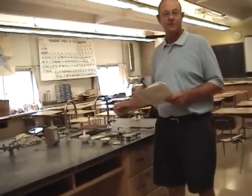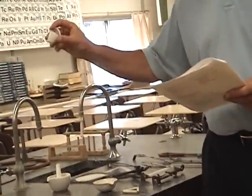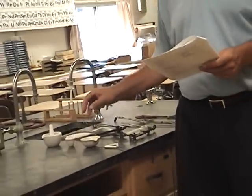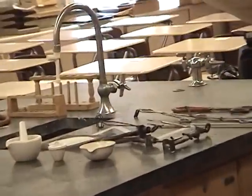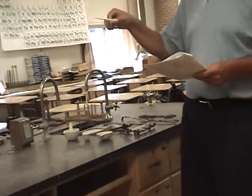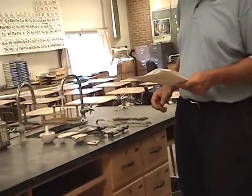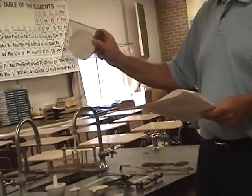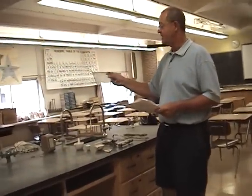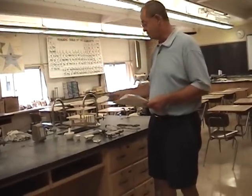I'll start with the old-time druggist mortar and pestle. We'll use that to crush up different things, especially pills, in the Wonder Drug lab. We have the crucible and cover, which is basically a fancy name for cup and lid. We also have an evaporating dish and a clay triangle. The clay triangle will be used when you want to put something over a flame — over the Bunsen burner flame. Those are all ceramic or clay in nature. We have the asbestos wire gauze — you can see the asbestos impregnated into the wire gauze. We'll put that over the Bunsen burner as well. Asbestos is dangerous and has been removed from buildings, but this small amount we use won't hurt us, though it can cause lung problems.